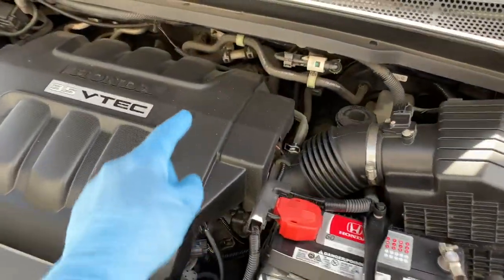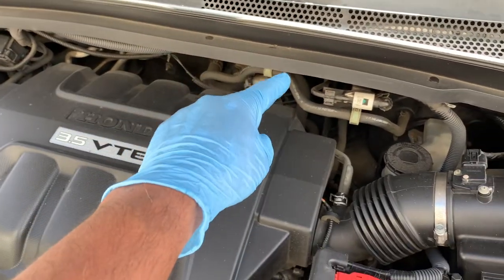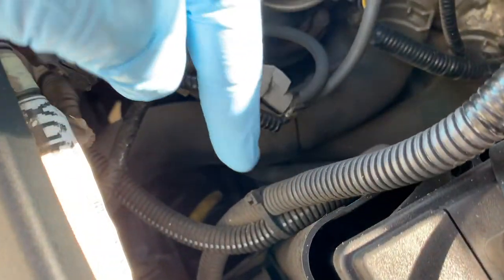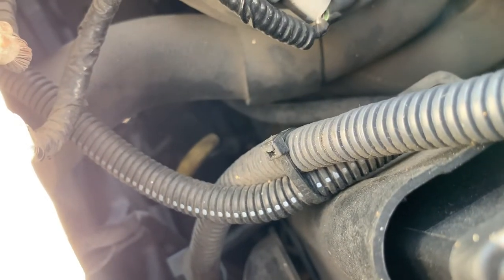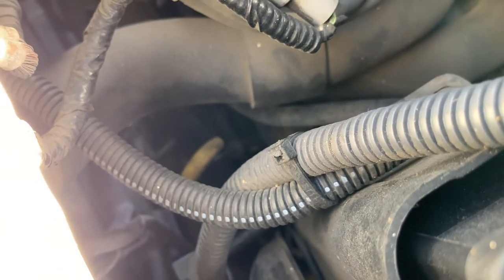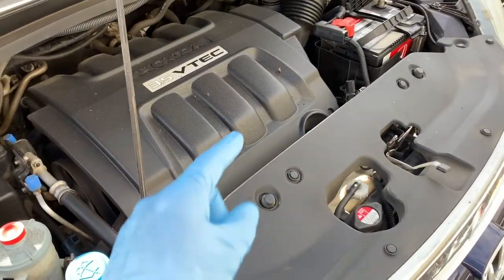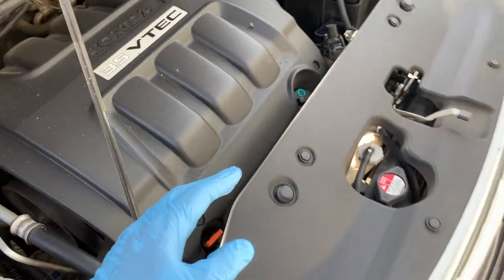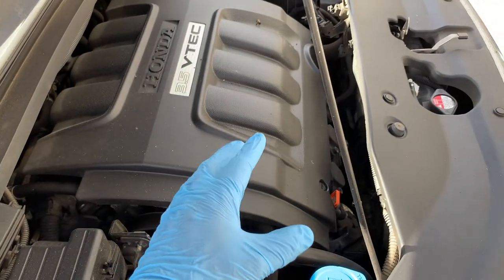If you can't find the dipstick, don't be alarmed. Many modern vehicles use a sealed-for-life transmission that never requires checking or fluid replacement, so they don't have a dipstick. It's always best to refer back to your owner's manual for your model-specific service schedule and to double-check whether your vehicle has a transmission dipstick. If your vehicle has a sealed transmission you can close the hood and move on, but if it does have a dipstick, here's how to check it.